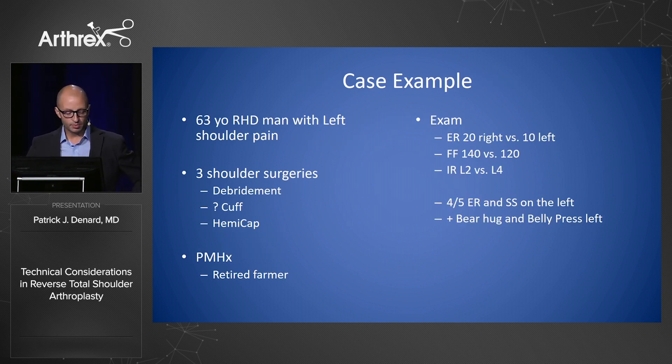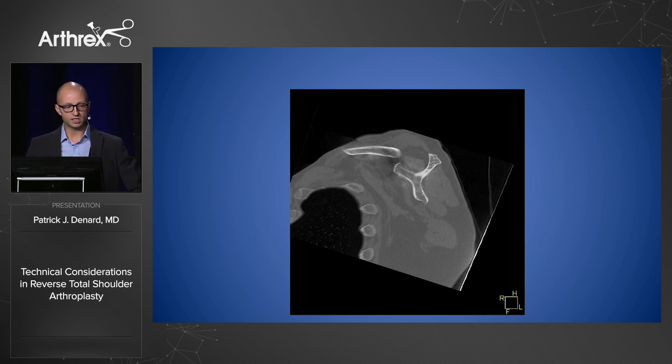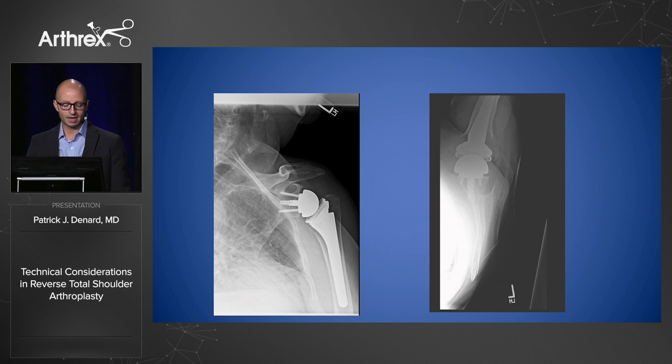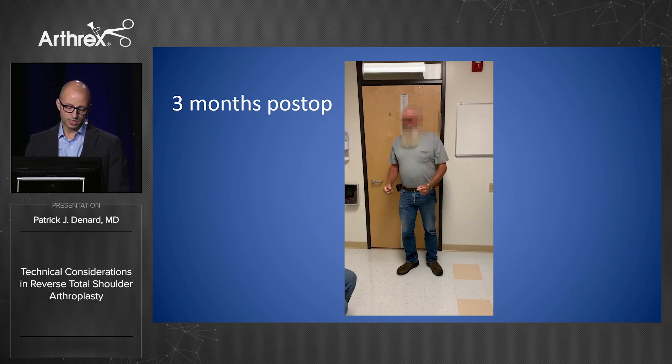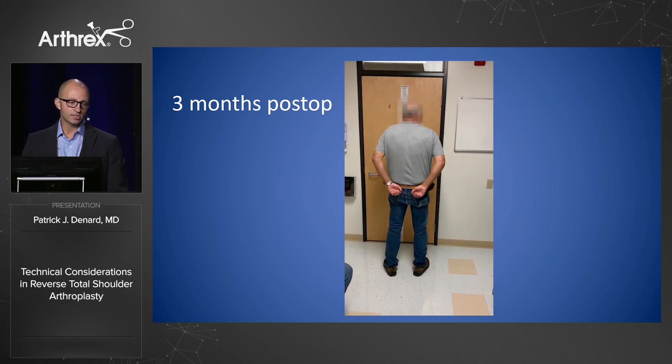Here's an example of a 63-year-old gentleman who had three previous surgeries, lastly a hemicap. He's a very active retired farmer with limited external rotation, limited forward elevation, and subscap failure on exam — positive bear hug test. CT scan confirms subscap atrophy, so his subscap is torn. I elected to go with a reverse since I couldn't reconstruct his atrophied subscap with a revision anatomic. I went out eight millimeters — his gothic arch on x-ray is essentially normal and his humerus is well lateralized, restoring normal anatomy. At three months, he has good external rotation, good forward elevation, and impressively, good internal rotation behind his back — something I was not able to achieve with a less lateralized design.